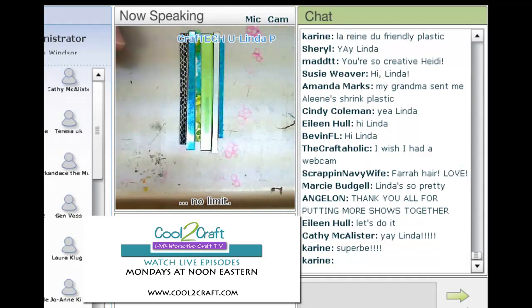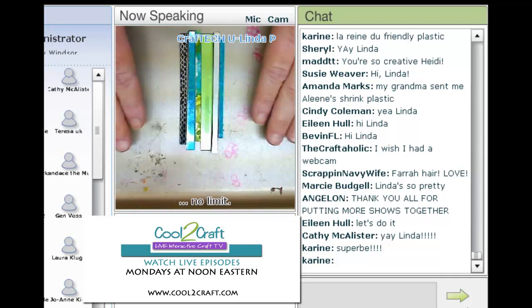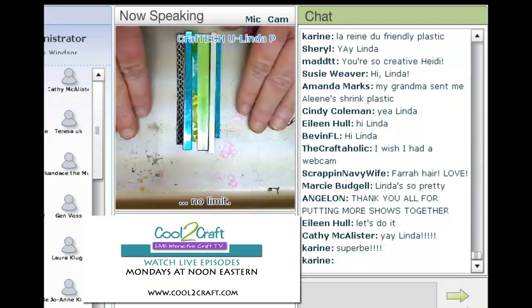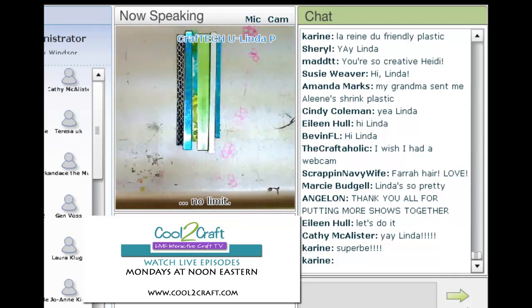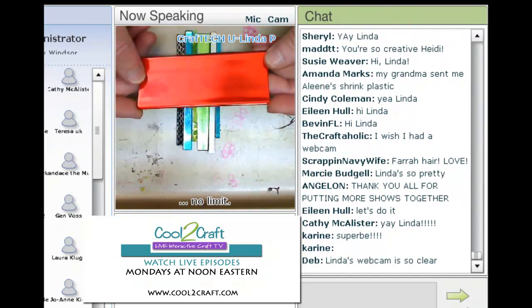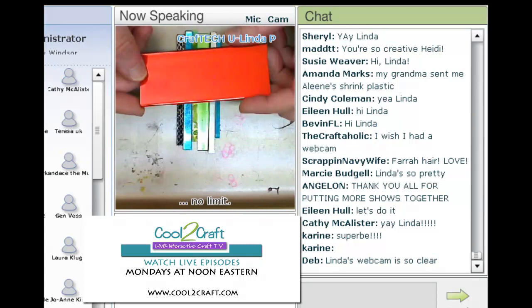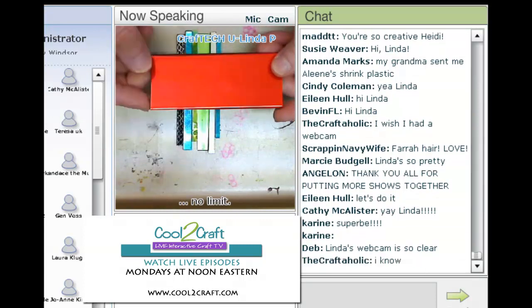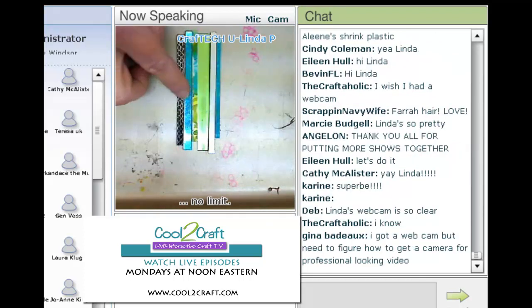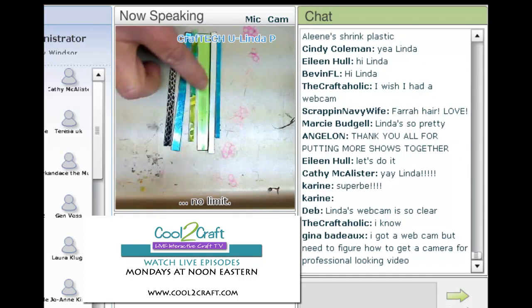I want to take some of that shadow off so that you can see. You want to work directly on a non-stick surface. The reason I'm working on the pan is because it keeps my sticks flat. If you're not familiar with Friendly Plastic — I know we have some newbies — it comes in a strip about an inch and a half wide and about seven inches long. What I've done here is cut up different strips of different colors of the plastic.